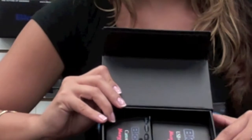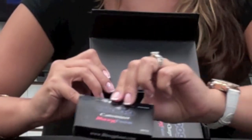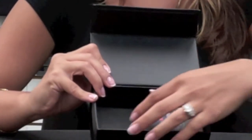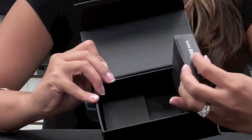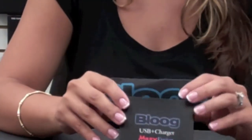Below that, you will find the Blue Max Fusion Cartomizers. Those come five to a pack in a sanitary blister pack. And you will also find the Blue USB Charger and USB Wall Adapter.